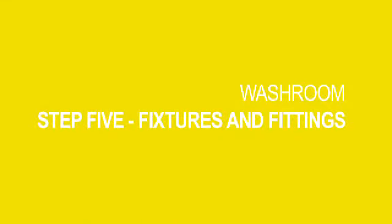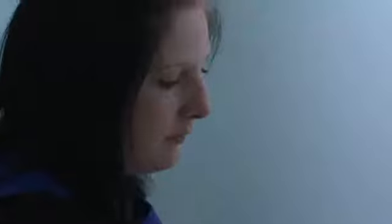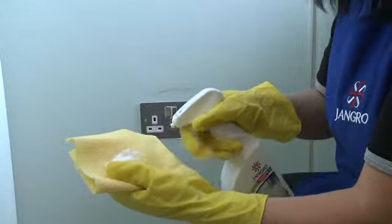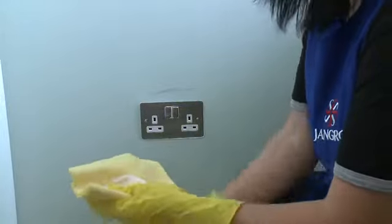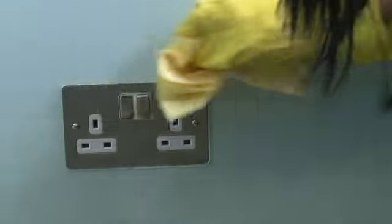Now onto Step 5, which is to clean all fixtures and fittings, which includes hand dryers, light switches, sanitary boxes, toilet roll, and hand towel dispensers. For any marks, put the product on the cleaning cloth, and take care not to wet any electrical contacts.